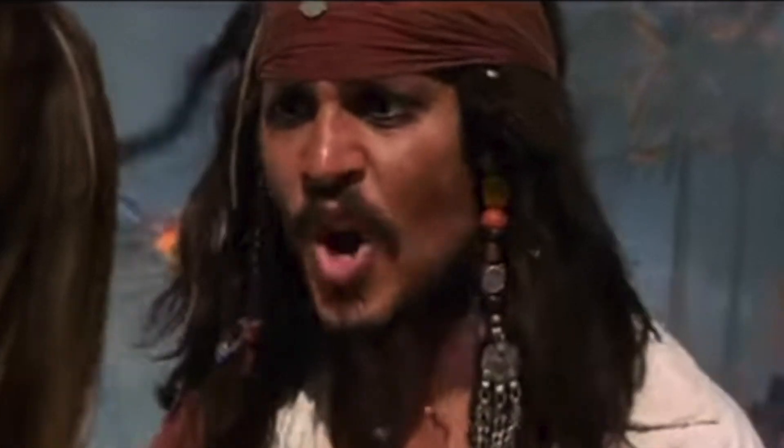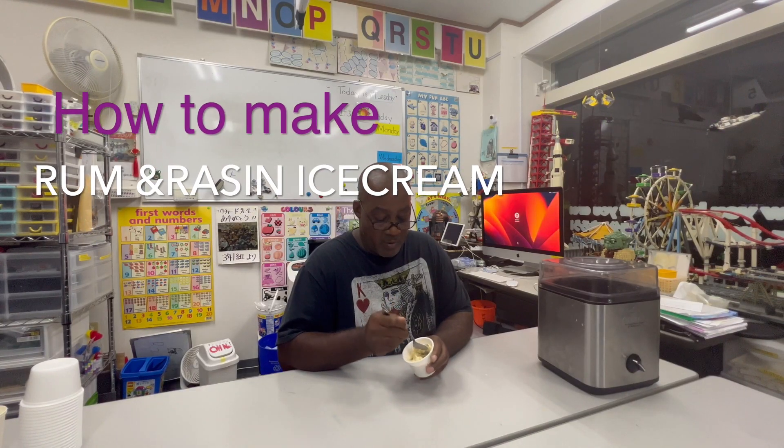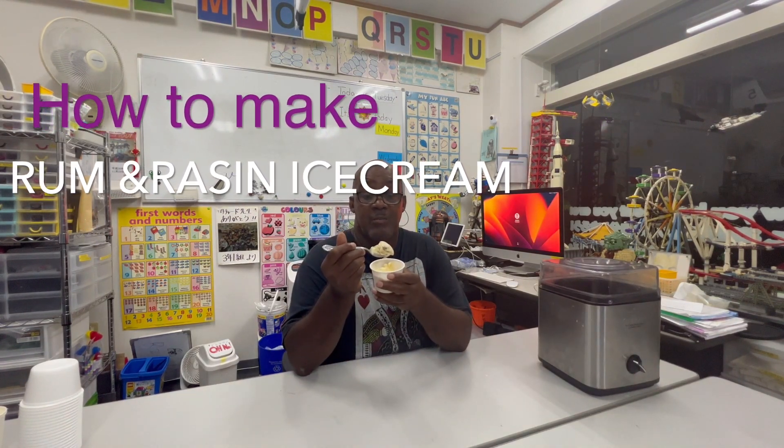The Ice Cream Man is coming! But why is the rum gone? Rum raisin ice cream. Just like the commercial.